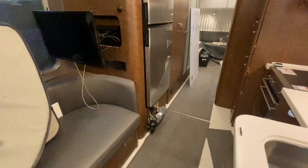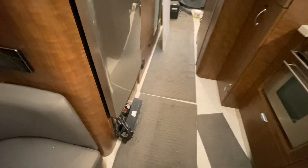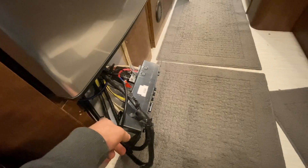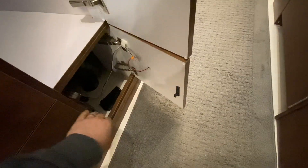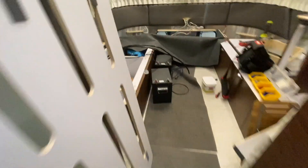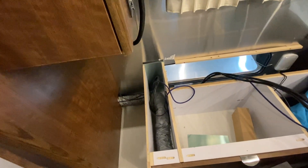Good news — got that mounted. We got the AC lines and HDMI and USB all run through here. To do that, we went all the way underneath. Check this out — the Airstream is all open underneath here, so we just snaked it through there.